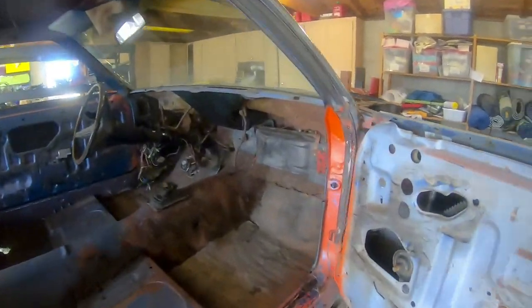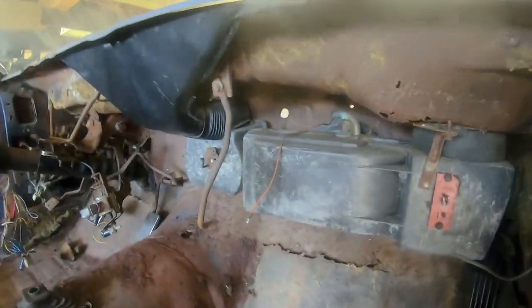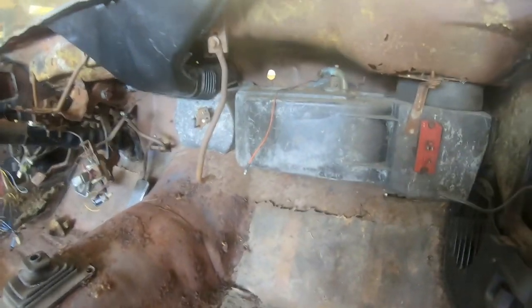Good morning everyone. It is Super Bowl Sunday and this is where I'm at. I'm going to work on getting the interior almost completely taken apart today. See if I can get the heater box out. That should go easily, hopefully.